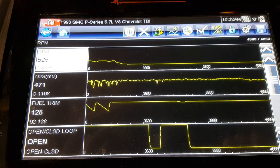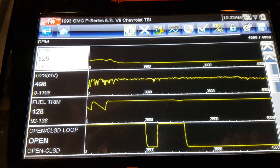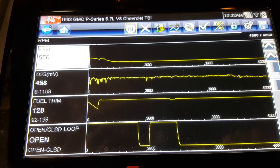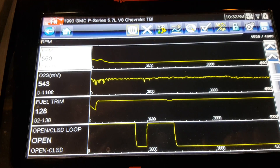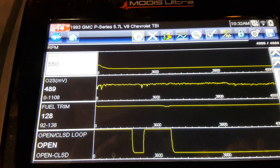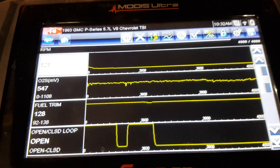So what we'll do is just unplug the O2 sensor and then fire this back up. That'll throw it into open loop and it'll just go to its predetermined fuel trims, and then we'll see if the problem goes away. Okay, I'll go unplug it now.